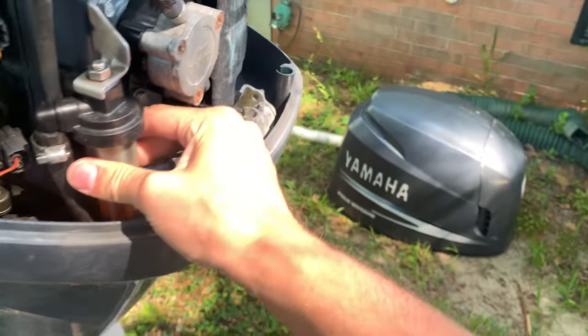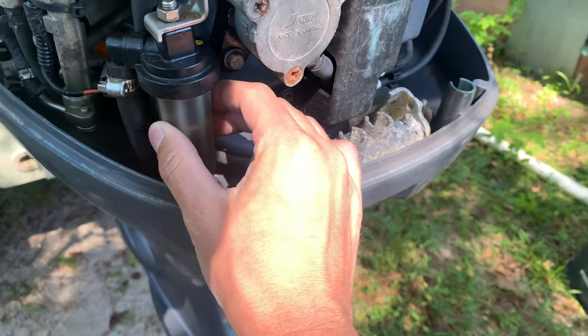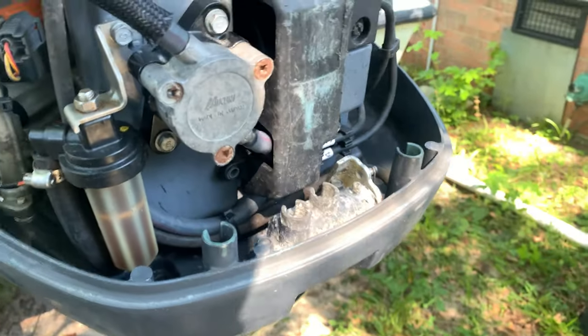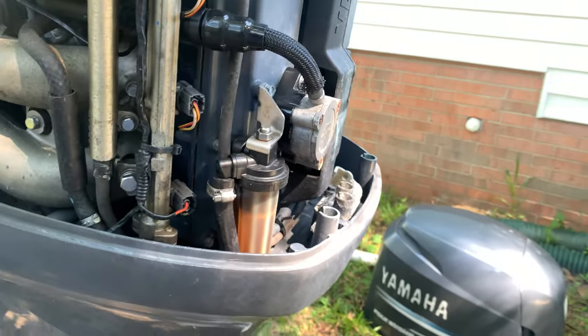A hidden tip for Yamahas: there's a fuel filter right here, and sometimes the vibrations from the motor and the jack plate will shake it loose. Even a hairpin leak will mess your motor up, so always make sure these are super tight.